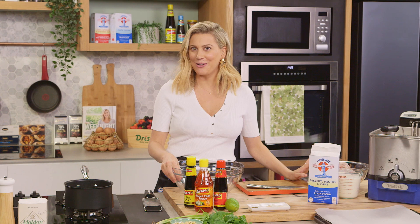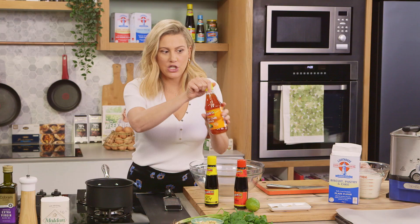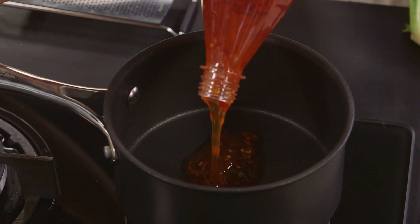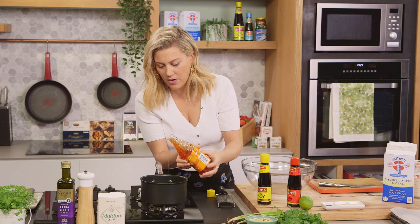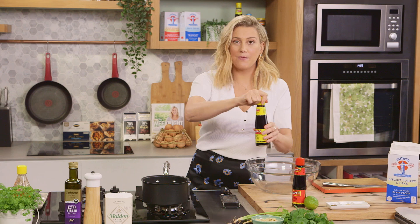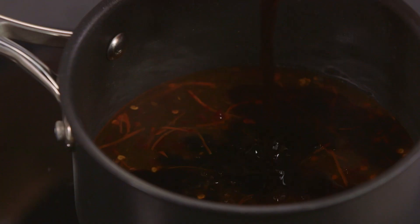Before we get on to deep-frying our chicken wings, we're going to make a really sticky sweet glaze. I'm going to use some pantry items that I always have — sweet chilli sauce. We want about 125 ml of this, so I'm going to roughly measure it out into a pot. Sweet chilli sauce is going to provide the sweetness, so it's all about balancing with this sauce. Saltiness is going to come from some soy sauce, so about a tablespoon of soy sauce.